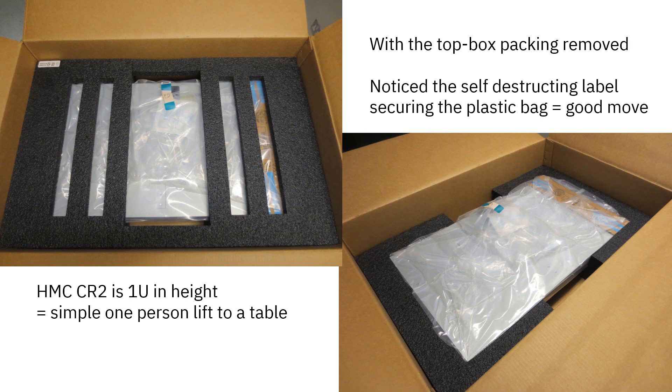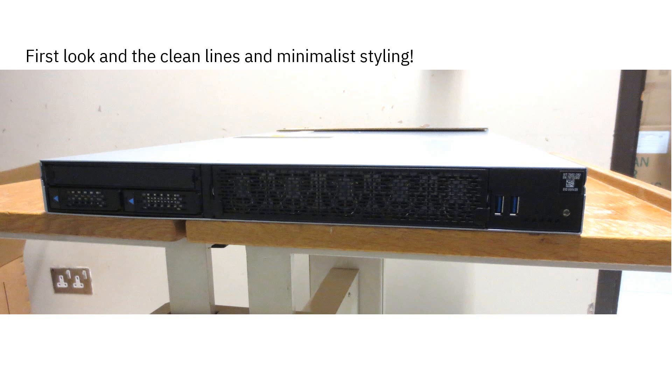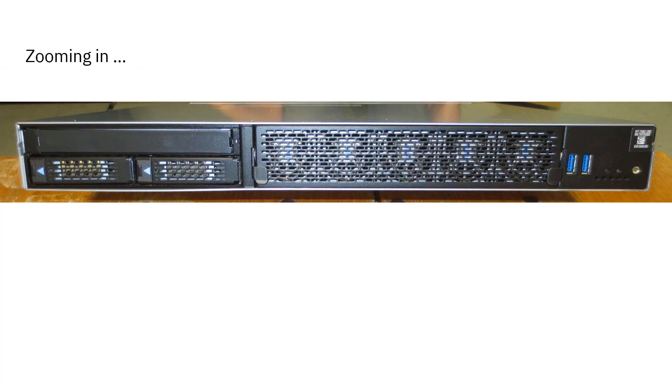If we lift that out we can see the server - it's in a polythene bag to keep out moisture. You have to break the label; it's one of those that breaks as you peel it off. It's 1U in height, so this is a simple one-person lift onto the table. Here we go - at the right-hand end, that's the back of the server, with handles and all the places you plug things in. A quick picture around the front shows a nice clean, minimal look.